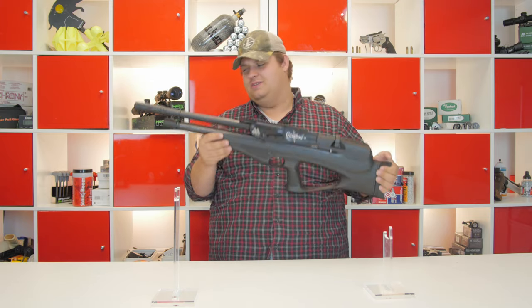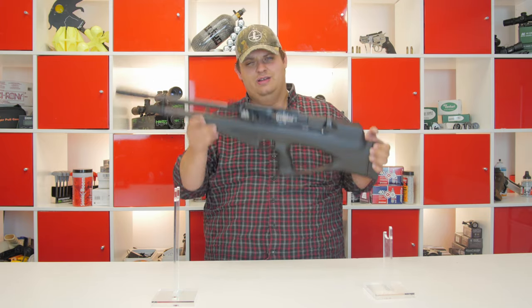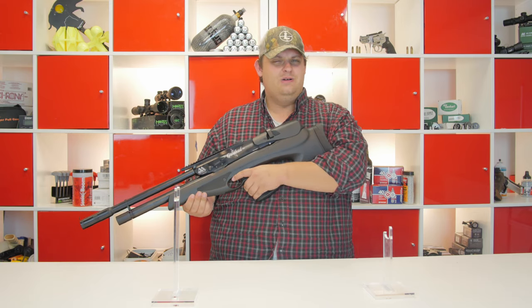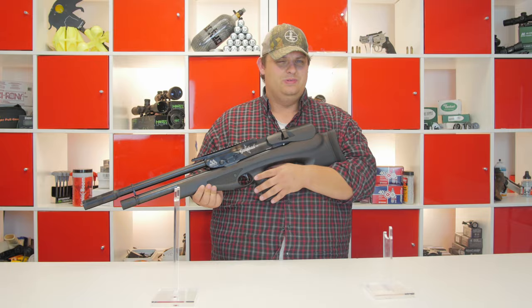It makes it very, very comfortable to hold. Weight on this gun — it is pretty hefty, there is quite a lot of weight on this gun. It is fairly balanced, but it is a little bit more front heavy than other bullpups that are out there.